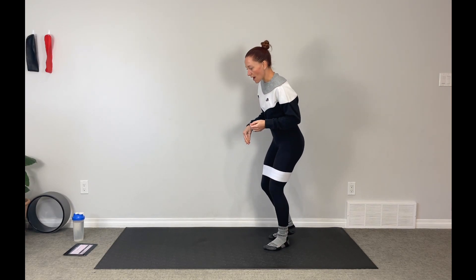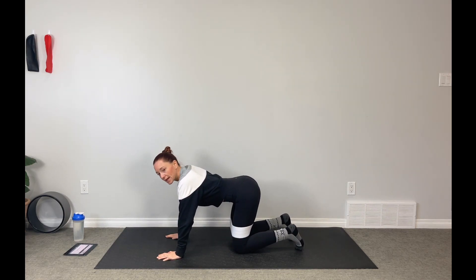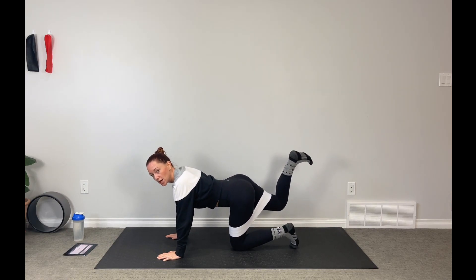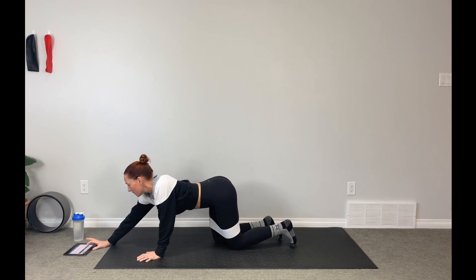Come on down to the mat. Make sure your bodies are nice and warm. We're going to begin with a donkey kick. Draw that belly up in nice and tight. We're going to flex the foot and push it towards the sky. When I say switch, we go 30 seconds on one side and then immediately 30 seconds to the other side, then move to the next move. Are we ready? Here we go.